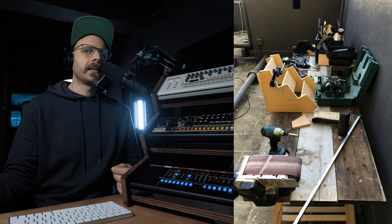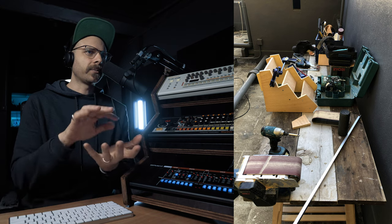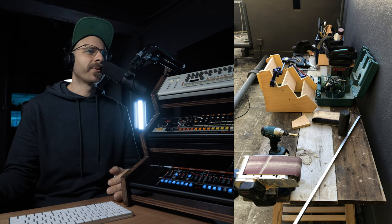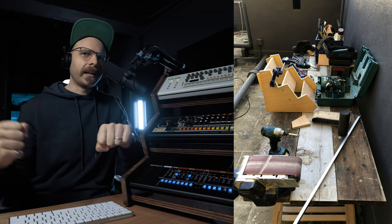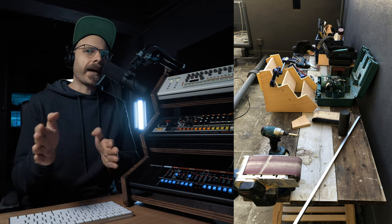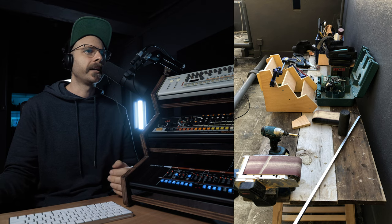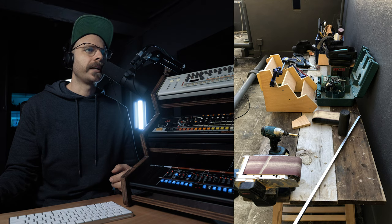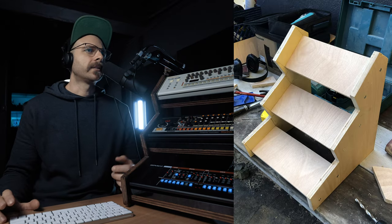I set my belt sander up by turning it upside down and clamping it to the table so I could use it like a proper stationary machine belt sander. It weighs a ton so it was much nicer to just have it down and sit my pieces on the belt to get things nice and smooth. You can also see I've got a piece of aluminium angle, which I ended up cutting into three small pieces using an angle grinder — these ended up being the front angle of each one of the synths.